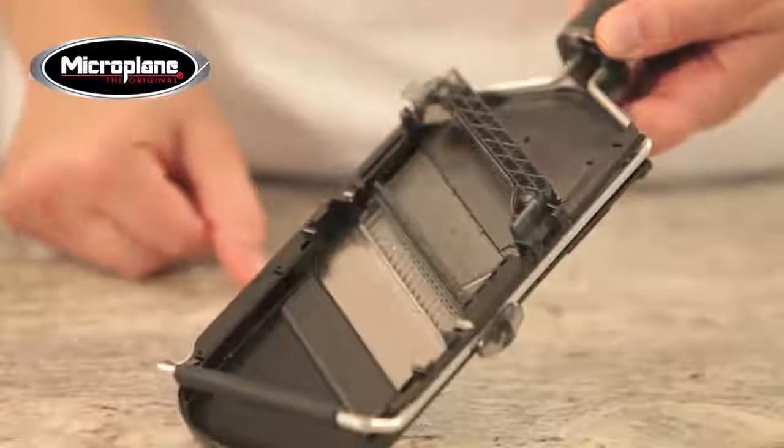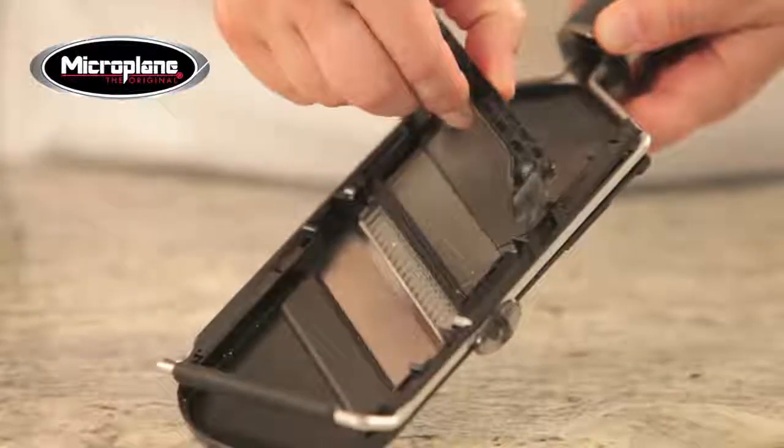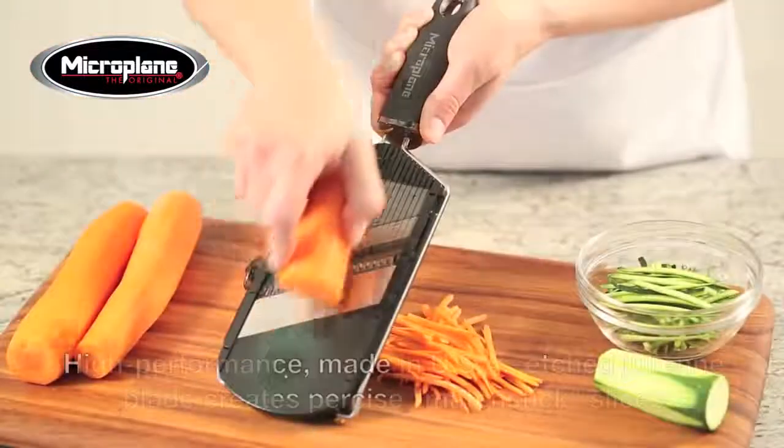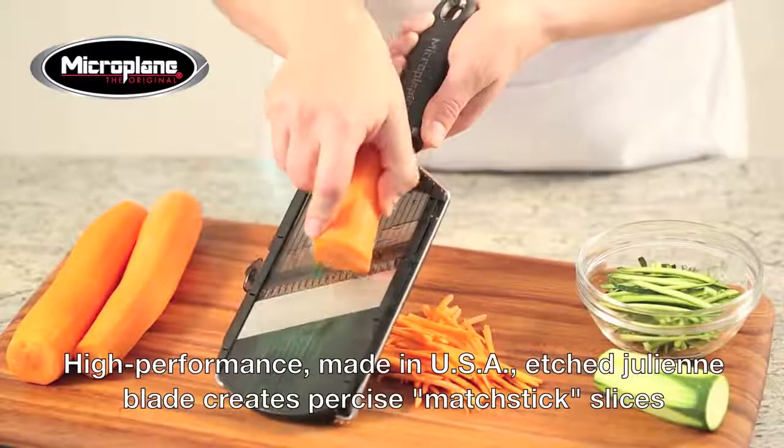To create julienne strips, move the julienne blade from the storage position to the usage position by pressing in the thumb tab. Adjust the knob to desired thickness to make precise matchstick slices.